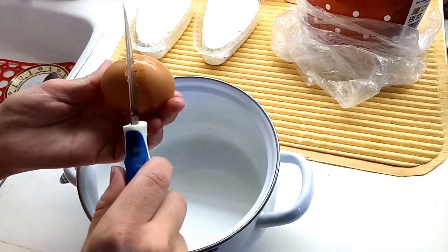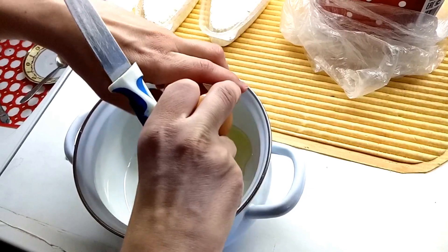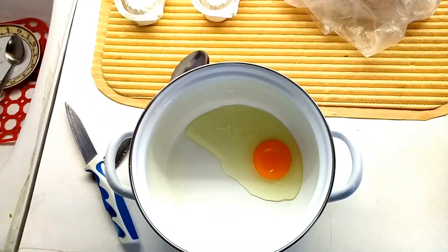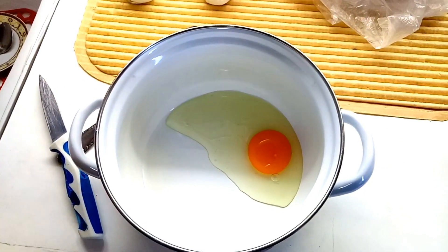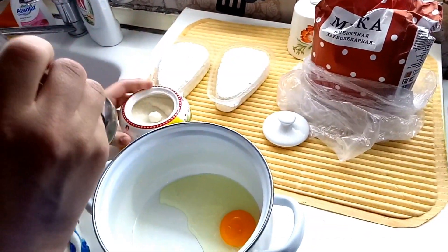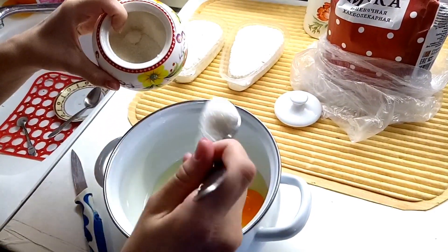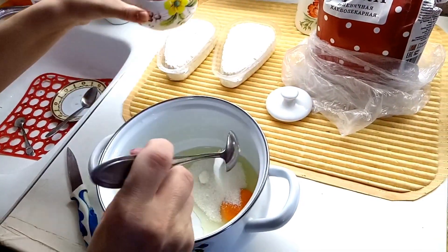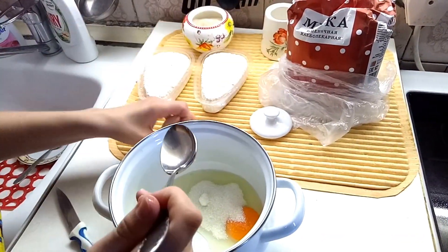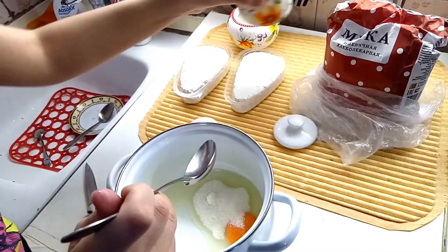First of all we put an egg. We can prepare it without egg also, but for better taste it's better to use it. Then we add some sugar — it depends upon your taste, I prefer sweet. About two big spoons — I add a little bit more — and some salt for a better taste.